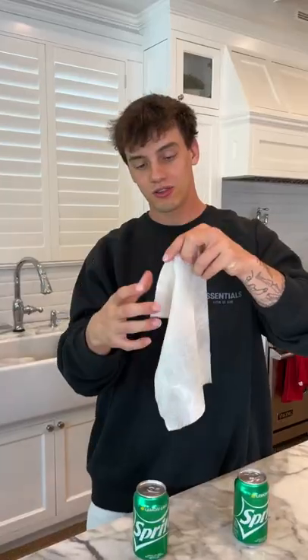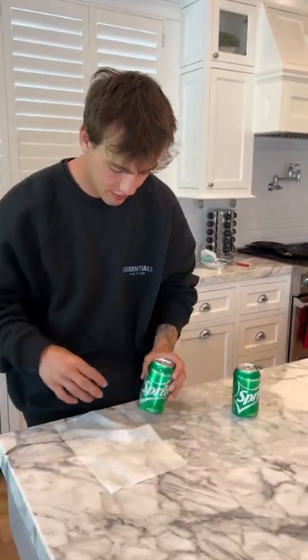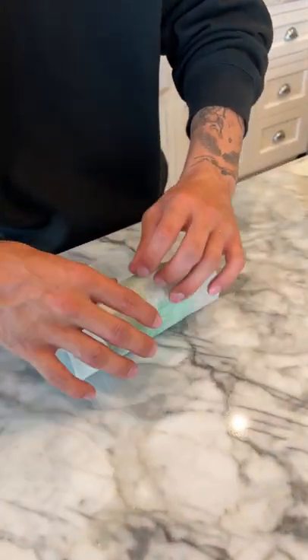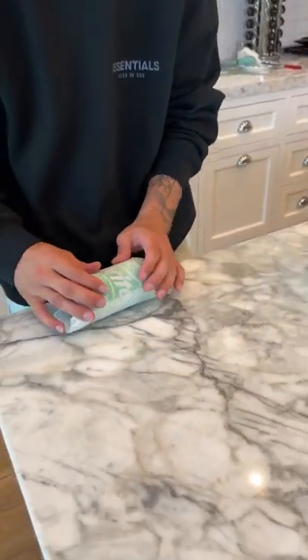Does that actually work? Let's find out. We have our wet napkin here, and we're going to roll it up around the bottle. We're going to put this in the freezer, along with a second bottle with nothing on it, and see if the wrapped one is significantly colder.